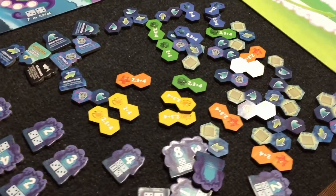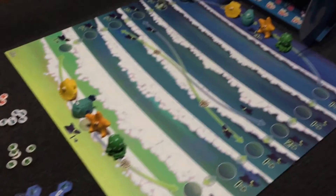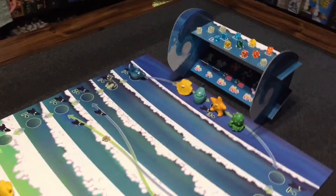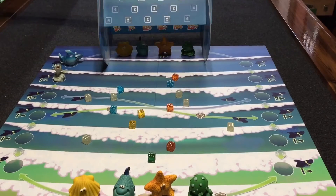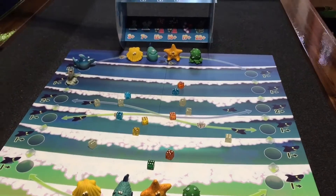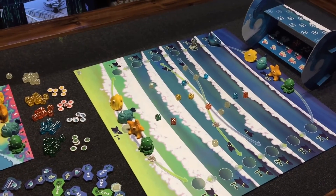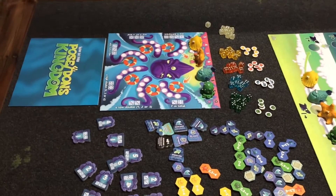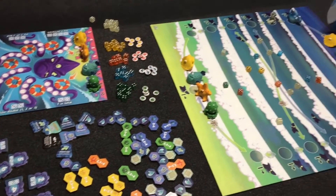Throughout the game you can be building reefs and stuff with your bits, or you can be placing dice on the wave. At some point during the game the wave will tip over and the dice will flow out. Very sweet! And you can set that back up. The play will continue round and round until you rescue your animal. And that's it — those are the bits, I'm really impressed. Hope to get this played soon and maybe put out a review at some point. Thanks for watching.